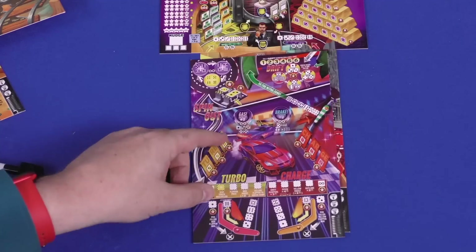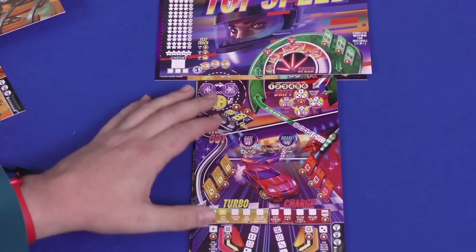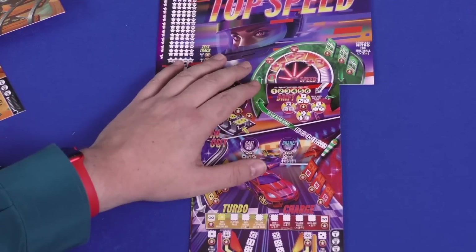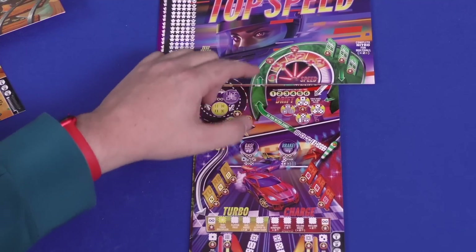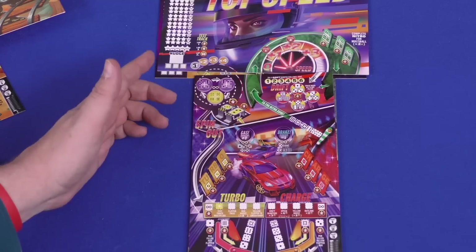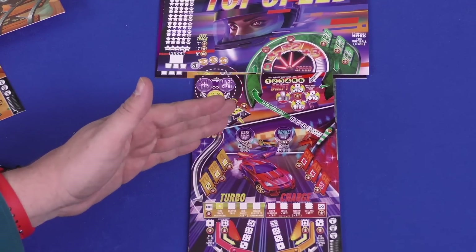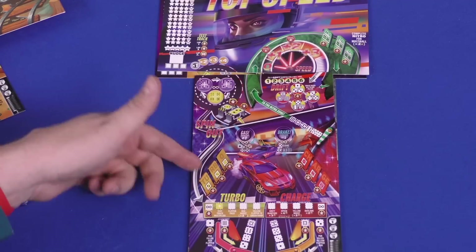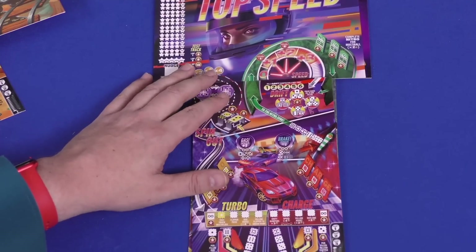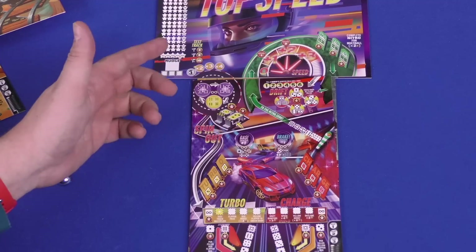Then we have Top Speed, which is fun because it has numbers that go above six — there's seven, eight, nine even. That's because you have a speed mechanic. You start at speed zero and keep track of your speed. When you shoot up here in a nitro zone, you can increase it, and there are spots where you can lose speed too. The speed is also determined by the ball — your ball can't go up to speed three until the third ball. It gives you that feeling of your speed going up. It's a bit simpler than the casino board but requires keeping more of an eye on things and some extra skill to keep your speed in the right spot.